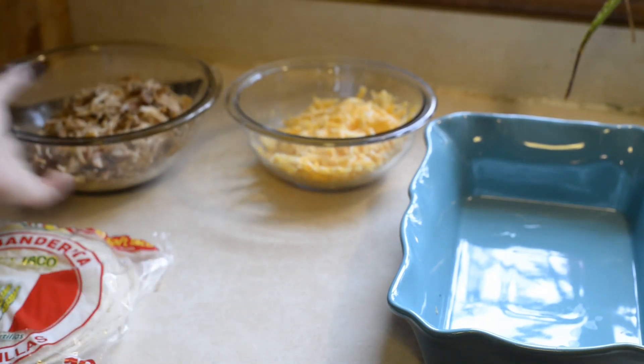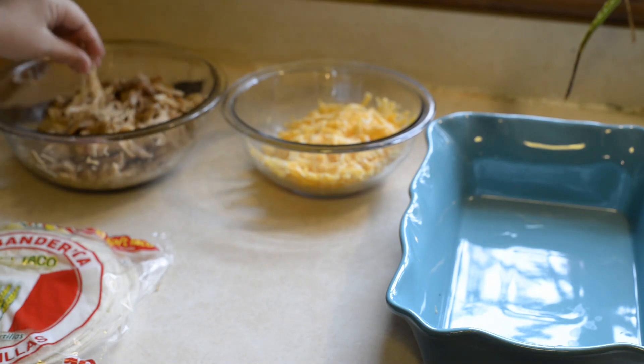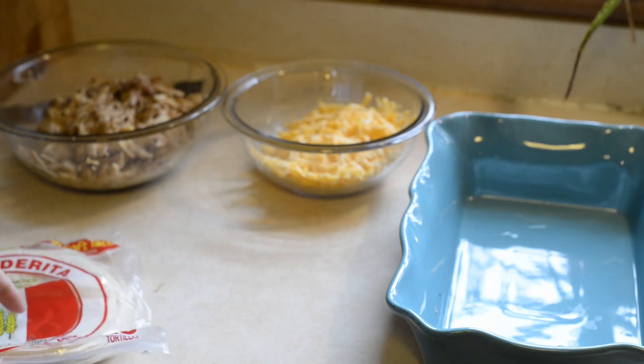I have some shredded cheese. You could put some cream cheese in it, but I'm lactose intolerant so I'm not going to, because it'll make me really sick.